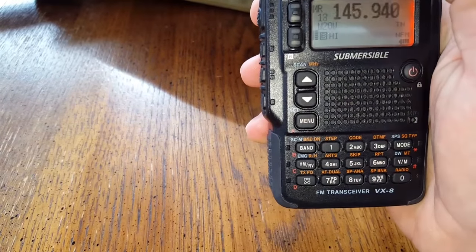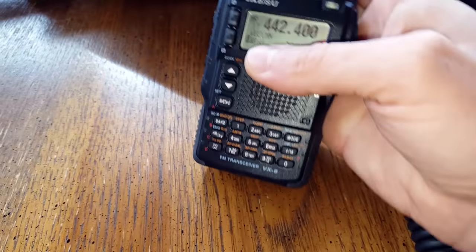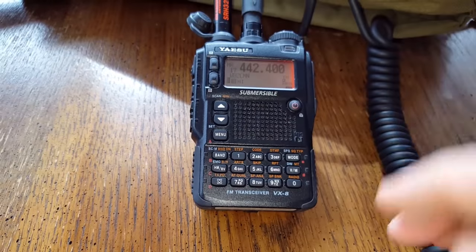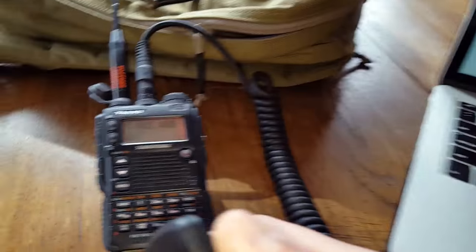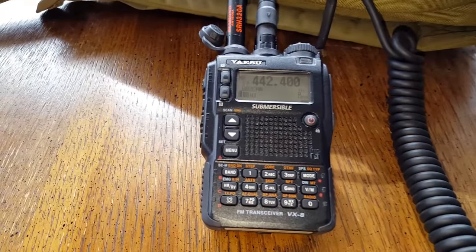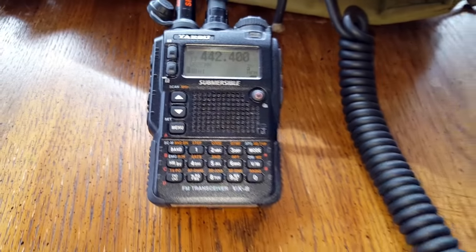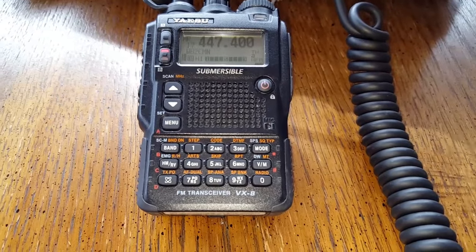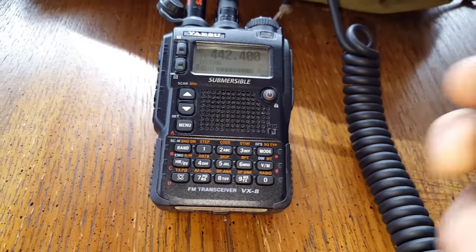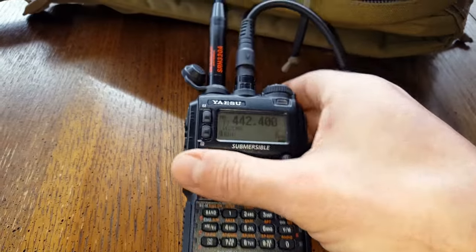We'll go ahead with our last channel — channel 17 — which is a little over 20 miles away according to the repeater book. I have a Mac next to me feeding me distance information. Let's try and make this call — that would be pretty impressive since it's not a close one. W2NTC testing. We chirped that one right in.